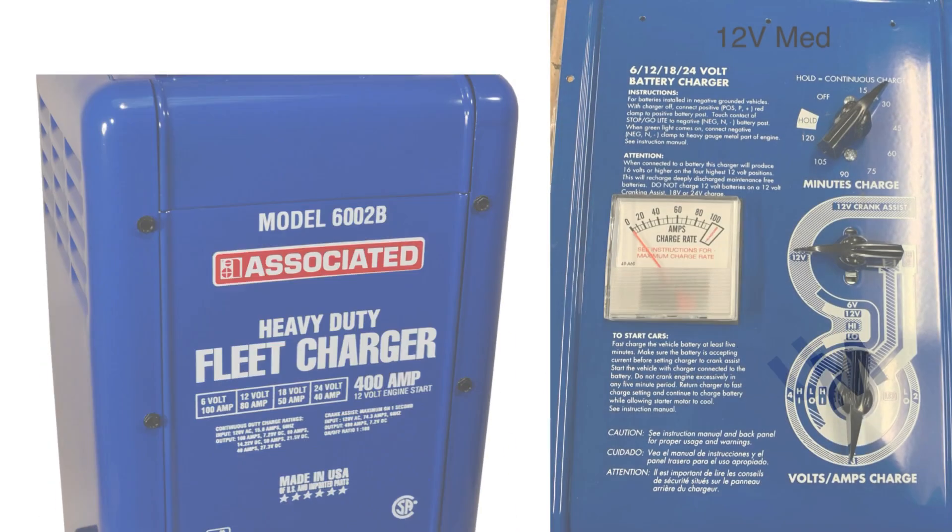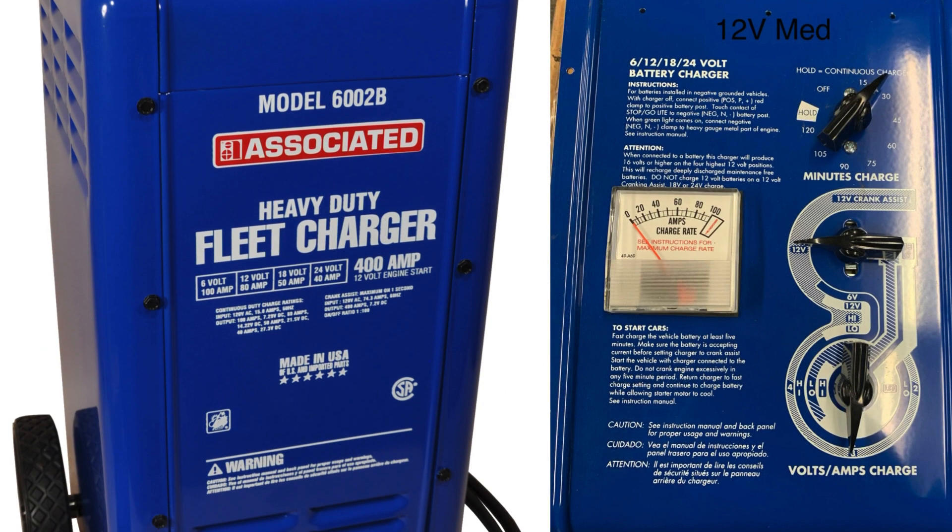12 volt medium. Middle at 9 o'clock, bottom at 6 o'clock. Voltage rises to about 10.88 volts.